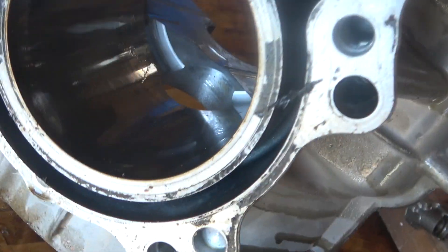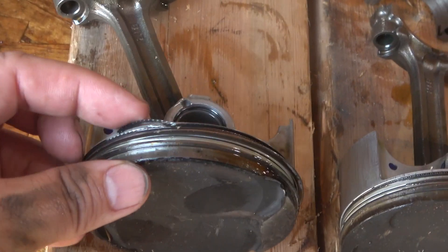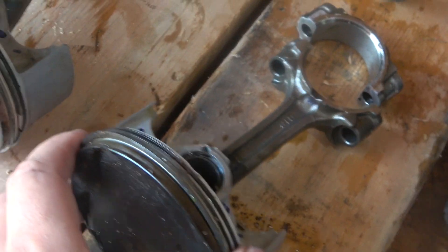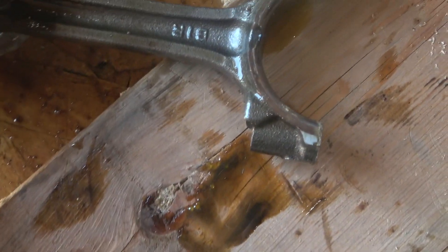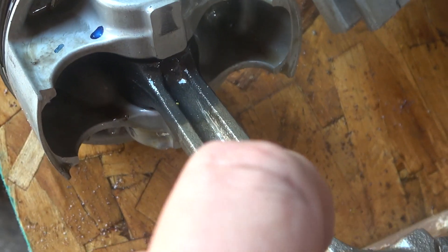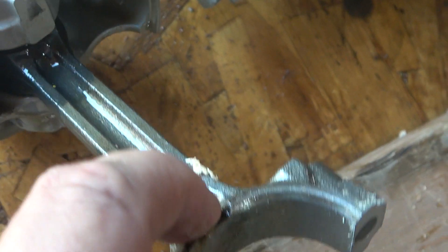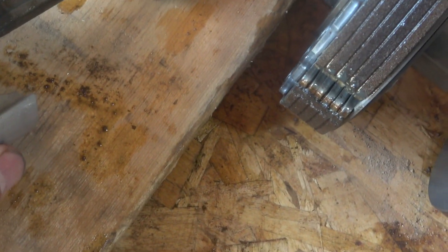Cylinders feel good, no problems there — pretty slick. I can't feel anything with my fingernail or otherwise; the insides look great. The pistons don't look bad, the rings are not tight. They do have some discoloration but that might be normal — possibly from heat. They're not loose up and down on either one of the pistons.